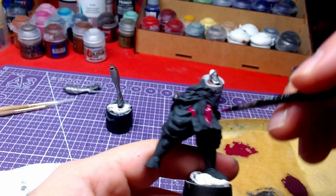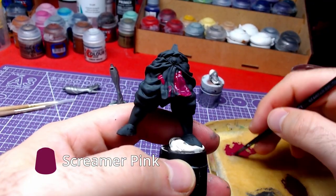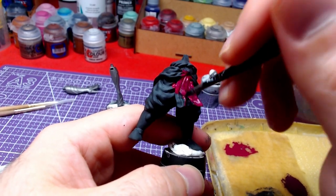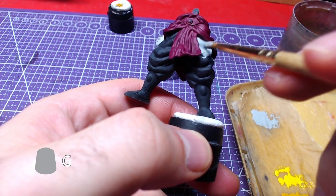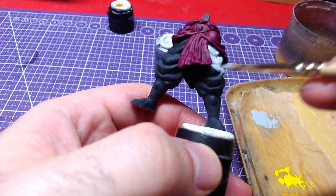We will start with two thin layers of Screamer Pink on his sash. As we wait for the sash to dry, we will do two thin layers of Grey Seer on the trousers.